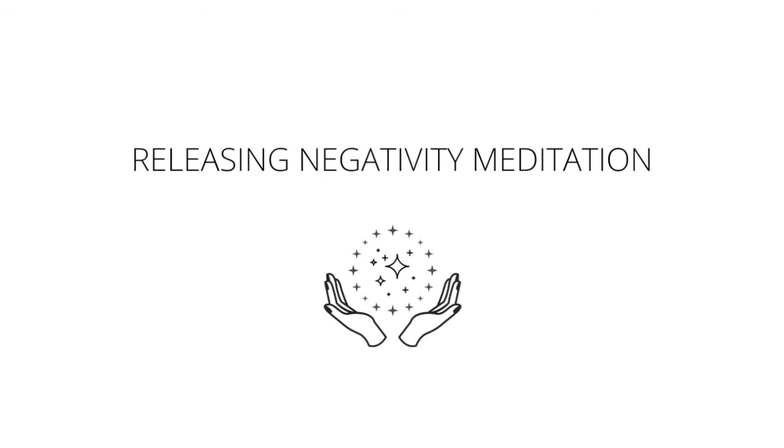Coming up to the third eye, the space between the brows, behind the eyes. Relaxing your face here as you call in intuition, imagination, innate knowing, and innate wisdom to fill in any empty space in the third eye. Steady breaths in, steady breaths out.